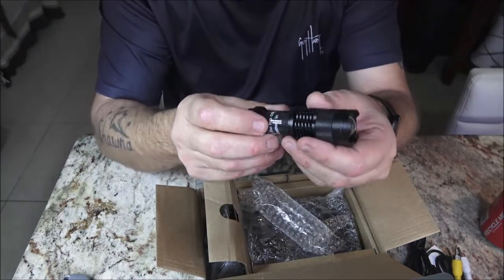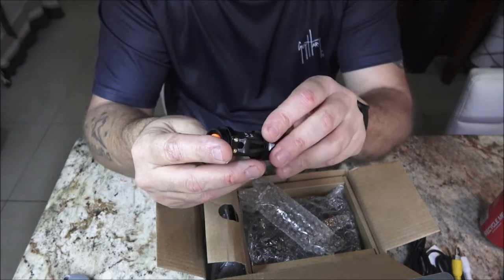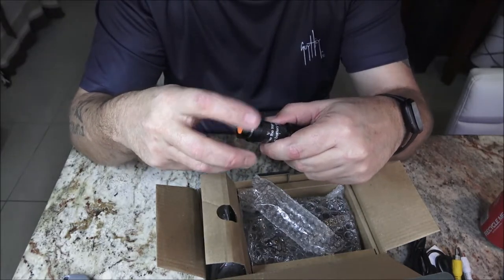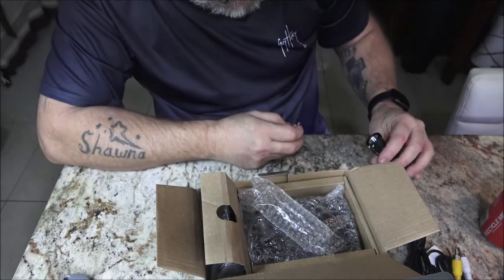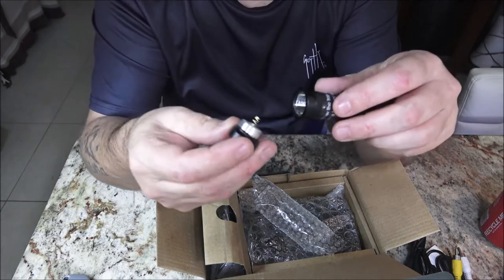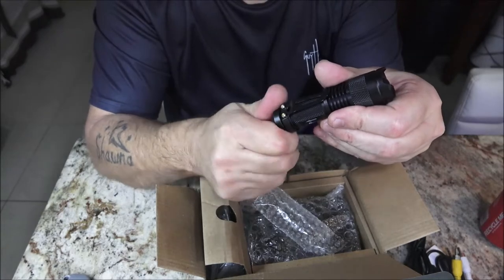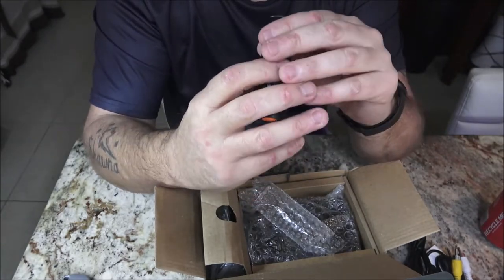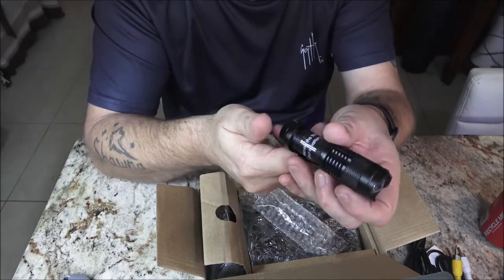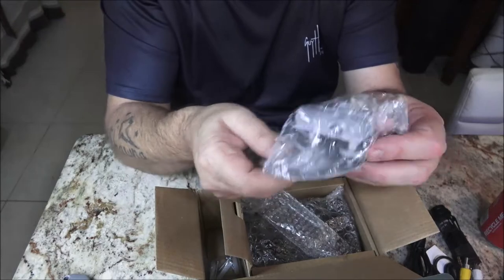Oh wait — it looks like I'm going to have to unscrew the top cap to put a battery in. Wonder what kind... looks like double A. It's kind of dirty down in there. We'll have to do a review on this too — it's a bonus item I didn't know I was getting. It's got a zoom function. I don't know much about the light but we'll definitely check it out. There's a mount here too, which is pretty cool.